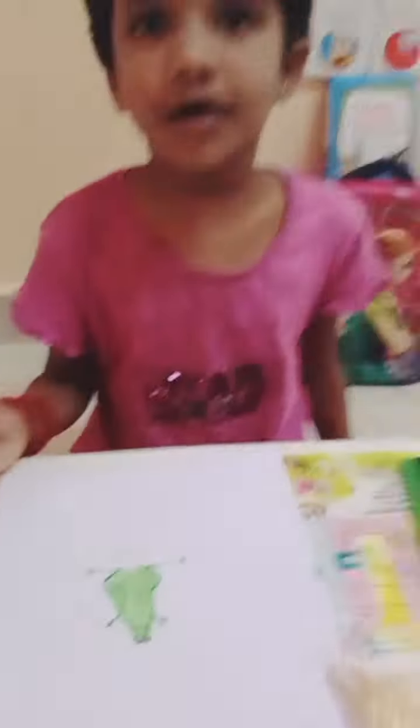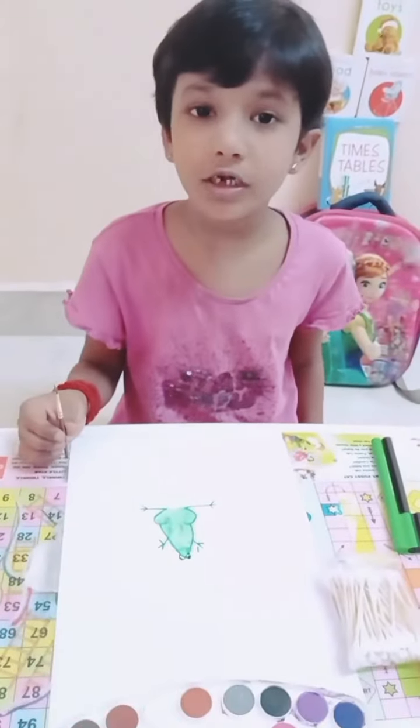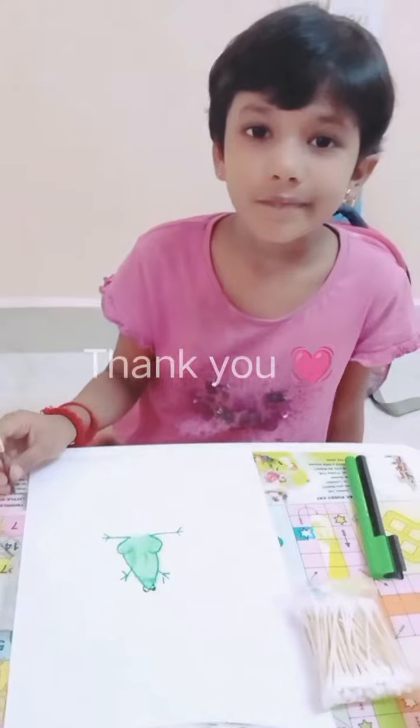Now this is how we make a frog with watercolors. Thank you.